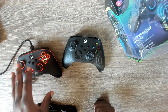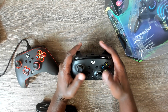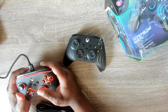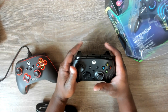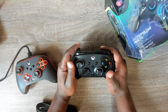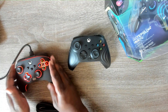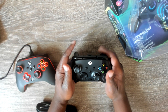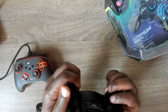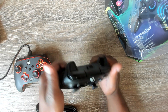When it comes to triggers and buttons, I think I like the triggers on the PDP — they feel a little closer to the original Xbox controller. The PowerA triggers are really clicky. On the back, they both have extra toggle buttons. I kind of like how those are positioned on the PDP.